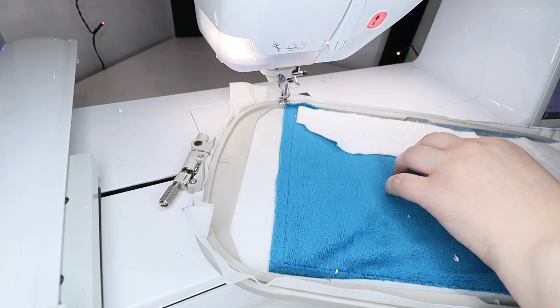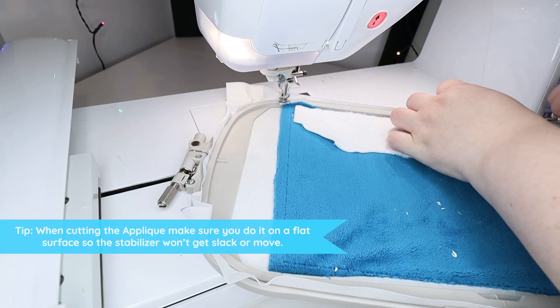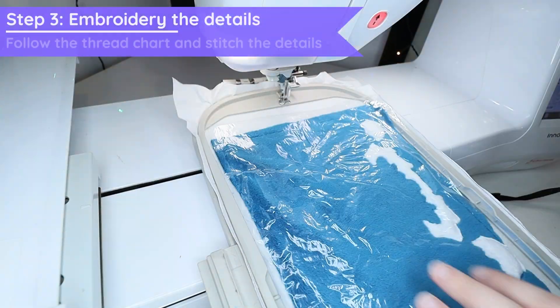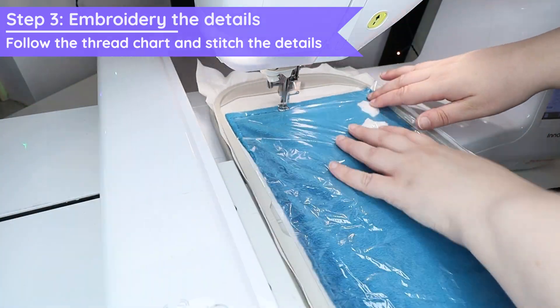You can use one large piece or even multiple scraps if you want to save fabric. Then you can put a piece on, stitch it, stop the machine, trim it a bit and move to the next section. After applique is done, now it's time to add the top water-soluble stabilizer.